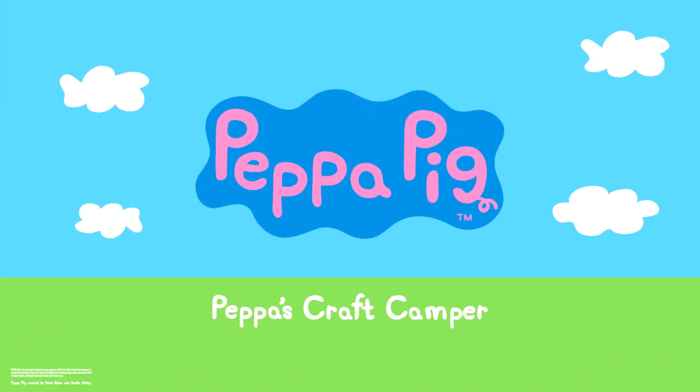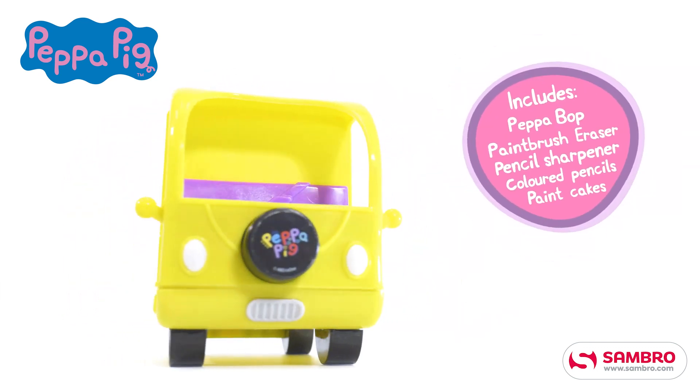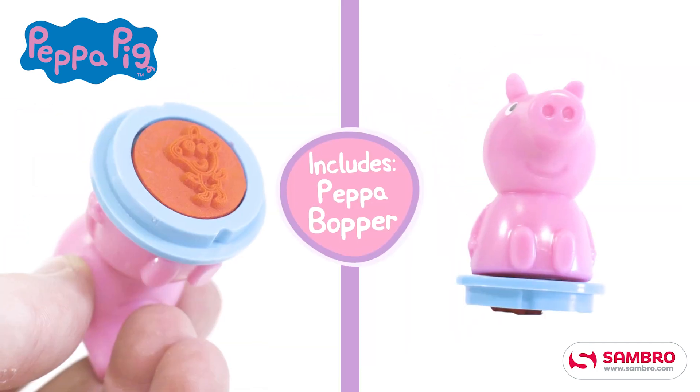New from Sambro, the Peppa Pig Craft Camper. Includes a Peppa Bob, paintbrush, eraser, sharpener, colored pencils and paint cakes.